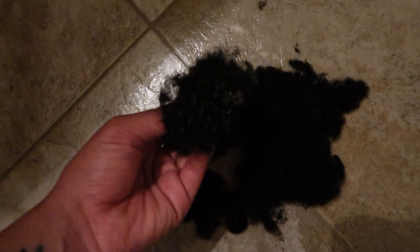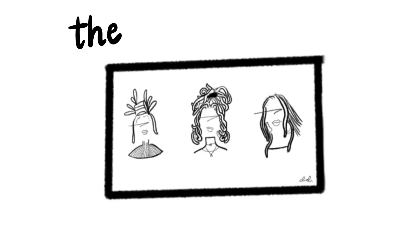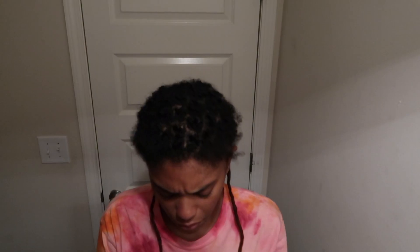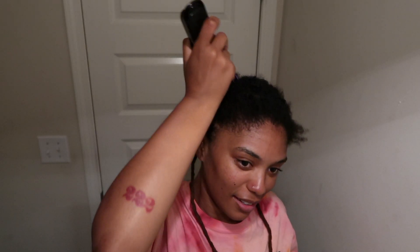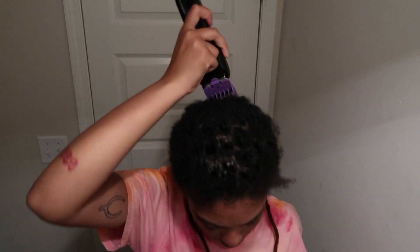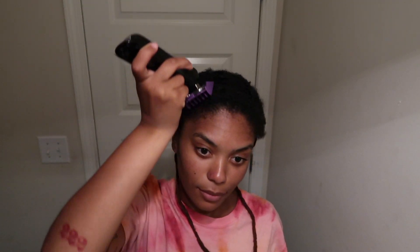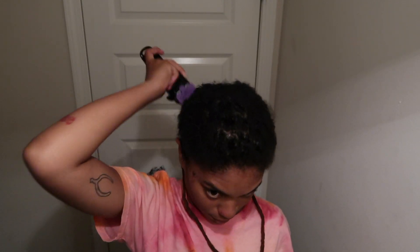Oh my gosh, yes — okay, this is the rest of my hair. This was the clipper that I used; I will leave it in the description box. Hey y'all, welcome back to my channel! If you already watched part one, you know why I look a hot mess. If you haven't watched it, please click — I think top right corner.